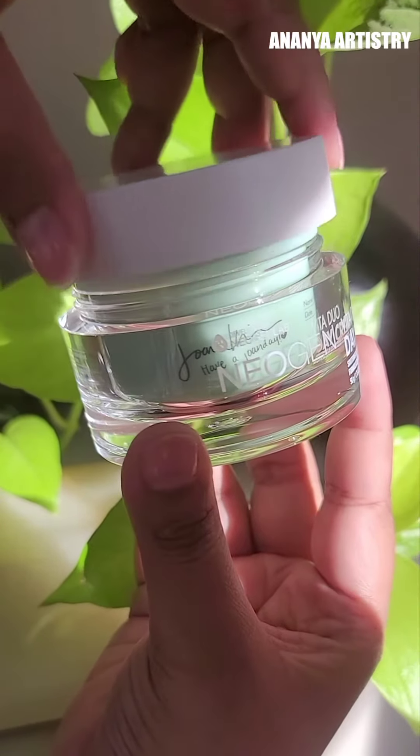It is lightweight, deeply hydrating, and brightening. This is the Diojin brand Vita Duo Day Cream.